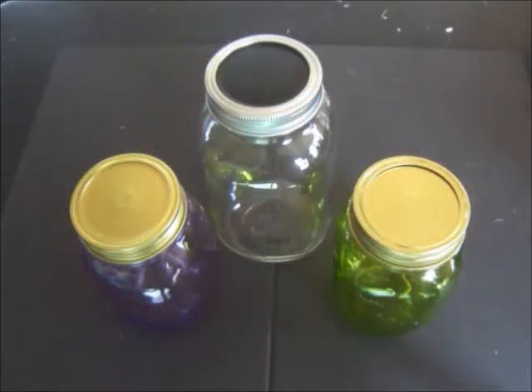Hi everyone, this is Maria, and today I have a super simple Halloween DIY for you. I'm going to show you how to turn this ordinary mason jar into a really cute candy witch jar.